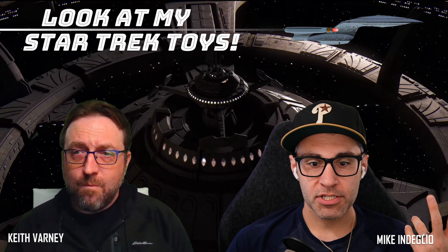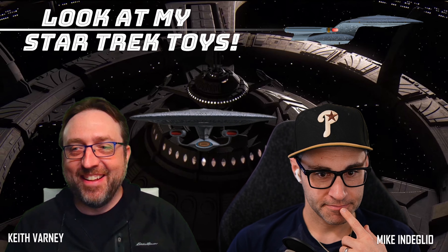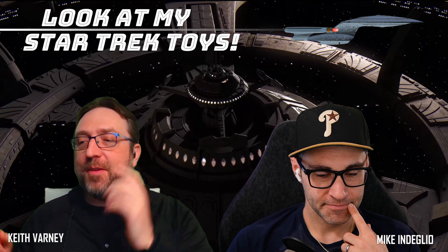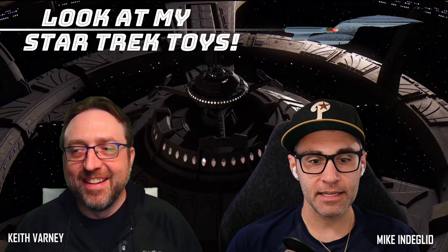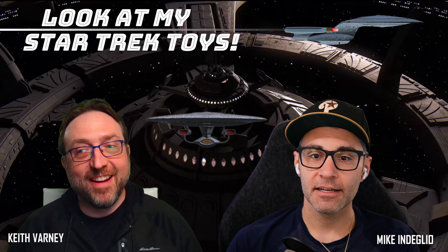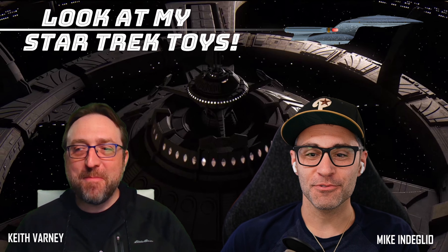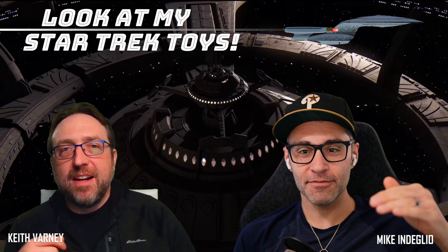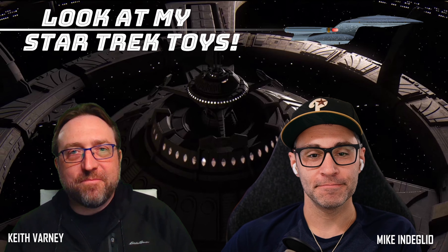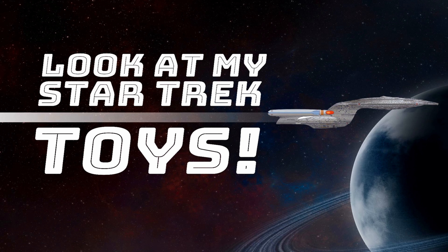Subscribe, check us out at patreon.com/K&M if you're interested. Like, subscribe, watch our other shows, join the patron list, send us cool stuff — we're having fun, hope you're having fun. Leave us a comment. If you're new or if you've been checking us out a long time, let us know. The views are ticking up and we're enjoying ourselves. Hope you are too — we can't wait till next time. Thank you so much for watching — we will see you back here next week with another episode of Look at My Star Trek Toys!